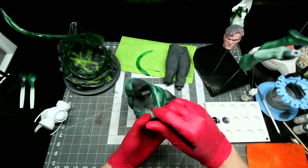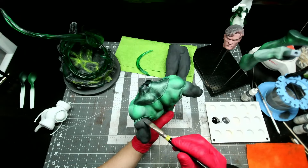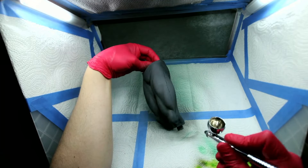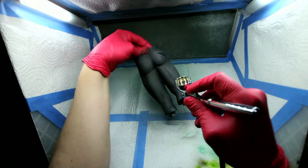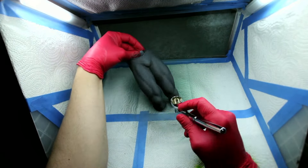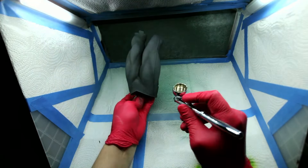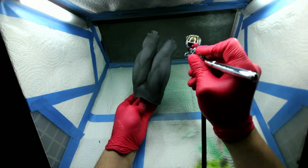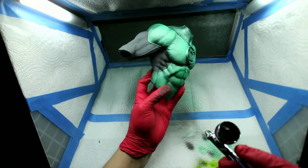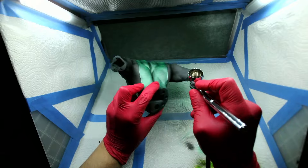Then I base coated the remaining parts of the suit with the dark blue gray before going back to the airbrush with some black wash, washing in the shadows on the lower spots of the geometry to let the blue gray act as the highlights on the highest parts of the model. I also applied the wash to some of the green metallic parts of the suit as well, just to further push those shadows a little bit darker.